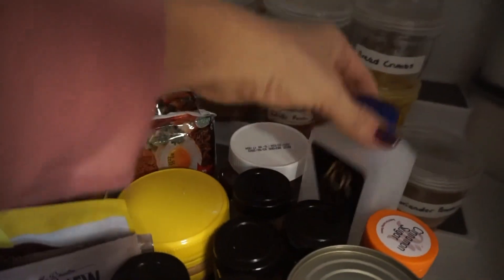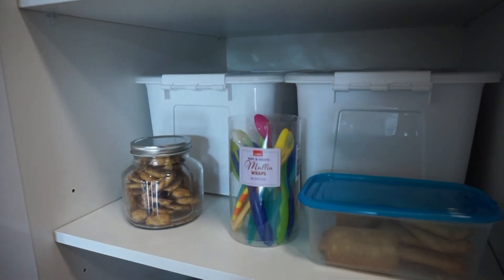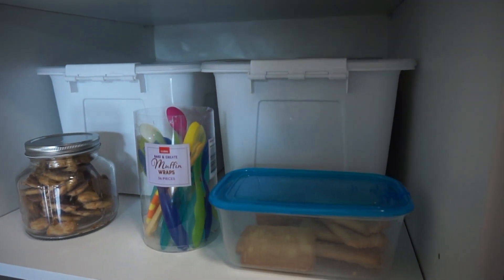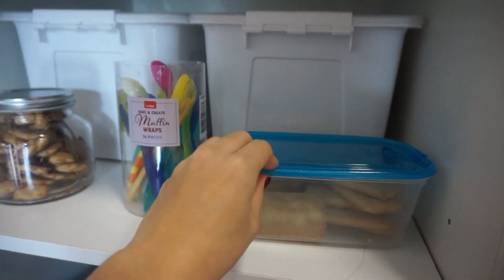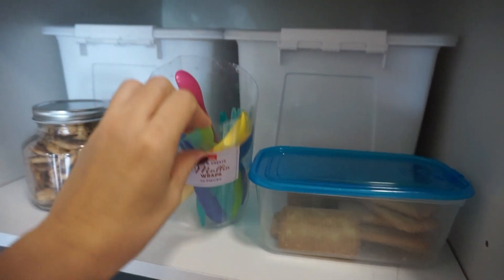Then this is a shelf I like to keep accessible to the kids — so this is stuff that I don't mind them touching. So some biscuits, and I use this muffin wrap container to store their spoons and forks in.